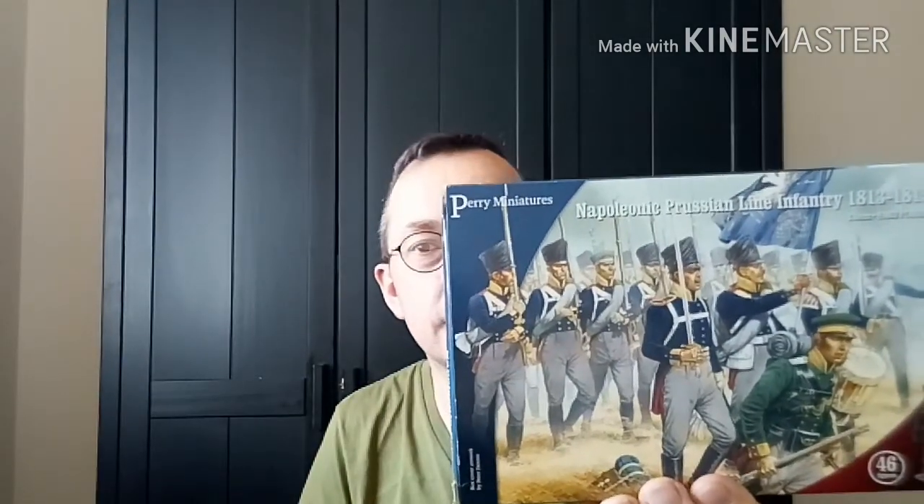I've got my Perry Miniatures Napoleonic Prussian Infantry. You get 46 figures for, I think, £17.50 — about £18 English. Very, very happy with these. I've painted King's German Legion before, but these I'm very happy with as well.